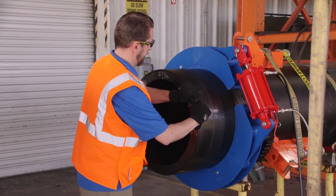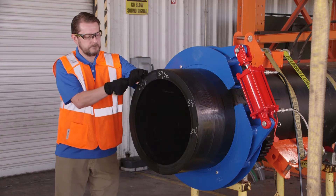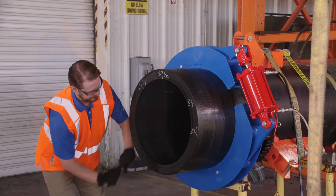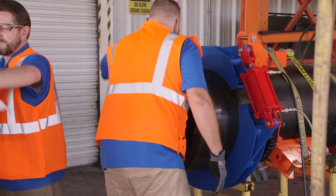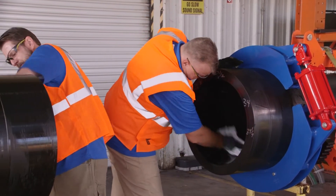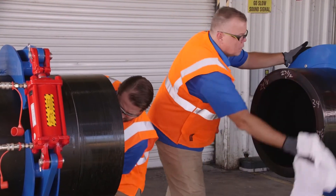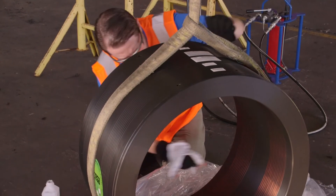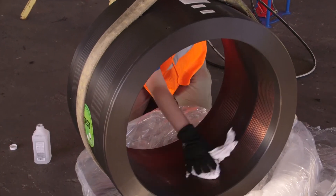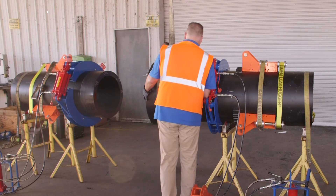Beveling the outer edge of the pipe ends will ease the assembling of pipe and coupler. Before inserting the pipe into the coupler, clean the outside of the pipe with isopropyl alcohol with a concentration of 96% or greater, and allow the isopropyl to evaporate. The inside of the fitting should also be cleaned with the same concentration of isopropyl. Lift and transport the coupler with a nylon sling — wire slings and chains can gouge polyethylene pipe and fittings.